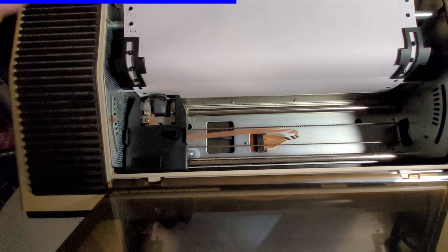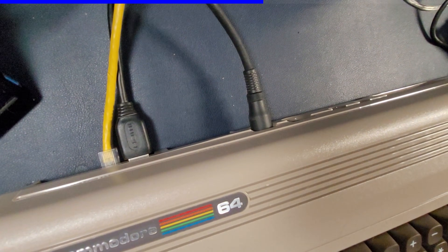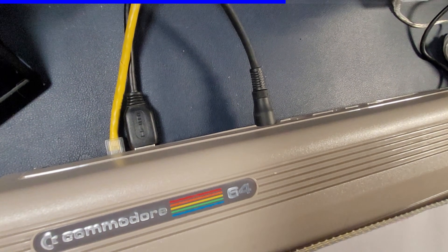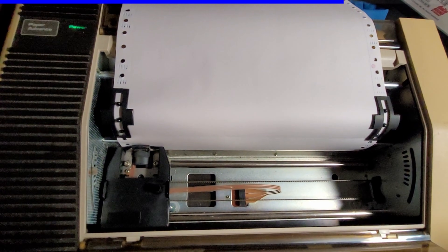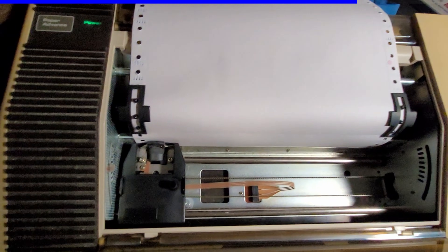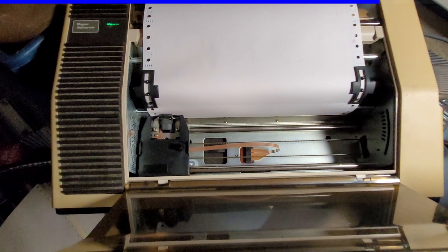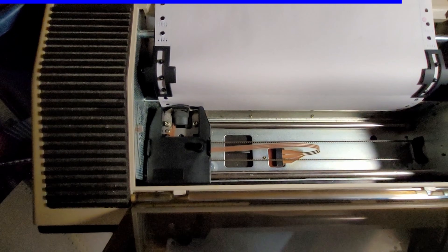The print head runs back and forth doing the printing, and as it goes to the next line the printer advances the paper slightly. It uses the same serial cable you'd plug your floppy drive into - the cable comes out, plugs into your floppy drive, which has a pass-through that plugs into your printer. There's a switch on the back letting you choose a device ID for your printer so it doesn't conflict with floppy drives, though it would conflict with another printer.